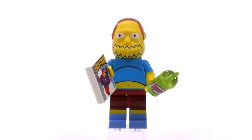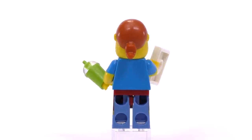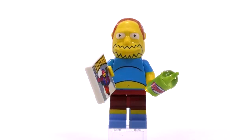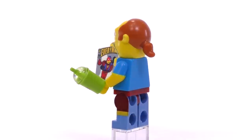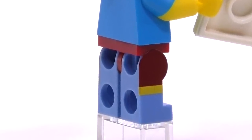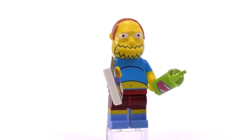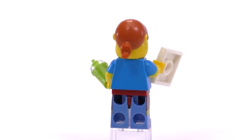Comic Book Guy's head is almost comically too big compared to the minifigure body — this is the only one where it feels a little bit odd; it could have been just a smidgen smaller. But he looks awesome with the belly coming out underneath the shirt. The legs have wonderful printing — very rarely do we see a print go all the way up to the joint at the top. He's holding an Everyman comic and a squishy, and he's priced at basically $2.50.